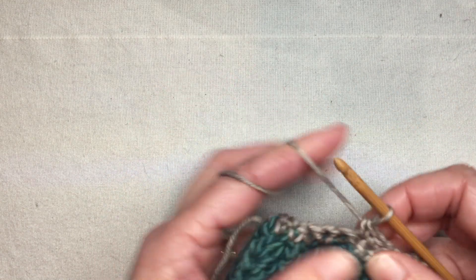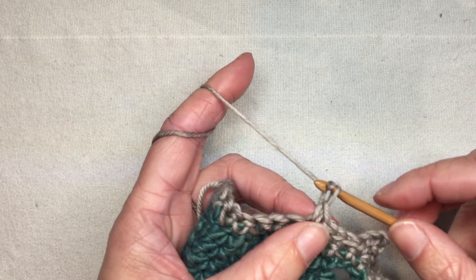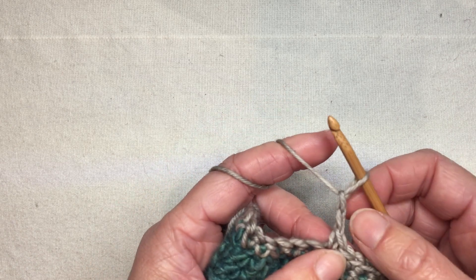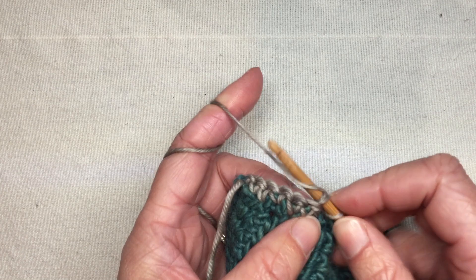The other style I tend to do is a crochet slit buttonhole, where I will chain some number of stitches — again something I would test with my button. I'm going to do two, so chain two, skip two stitches, and go into the next one.